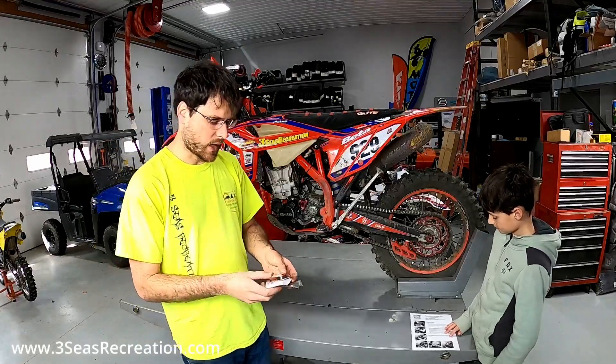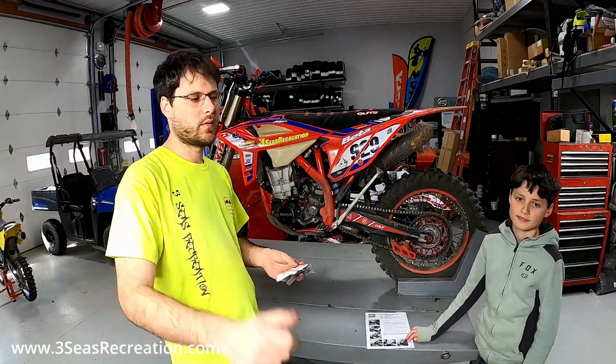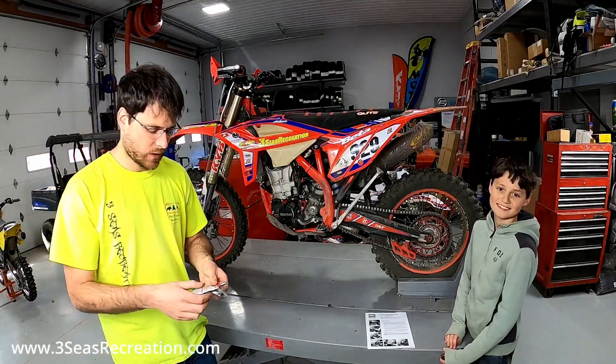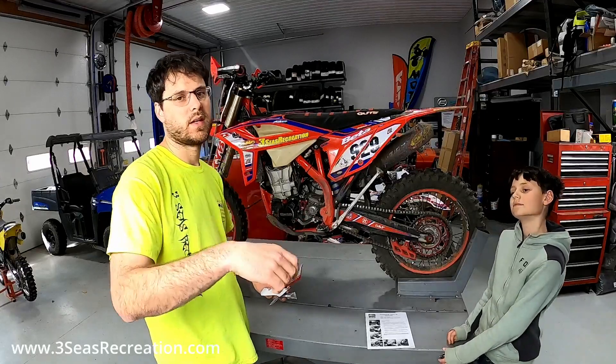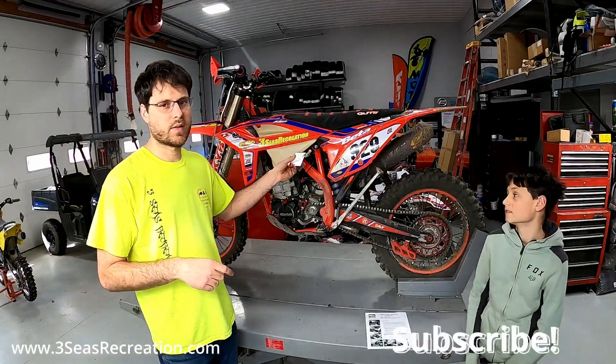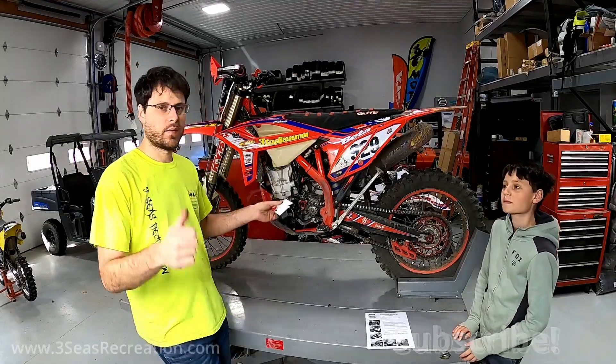All right, so that's a wrap on the counter shaft spacer kit. If you found this helpful, please like and subscribe to our channel. Again, I'm Jared from 3C's Recreation and I got Braxton here today. If you're looking for Beta parts and you're in the USA, please give us a call — I'd love to be your dealer. We offer discounts on parts and most of the time free shipping if it's over a certain dollar amount. Thanks for tuning in.